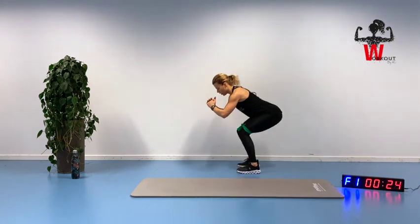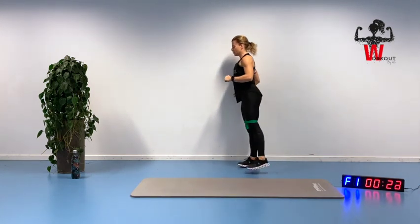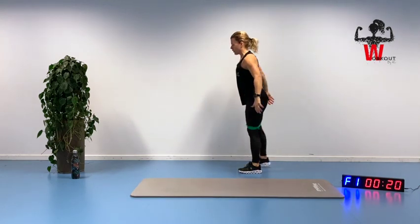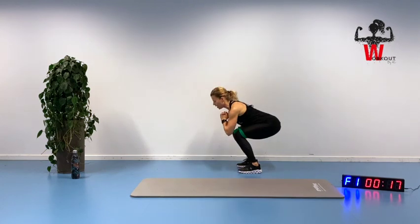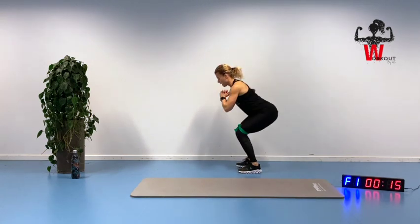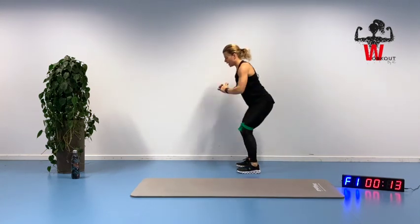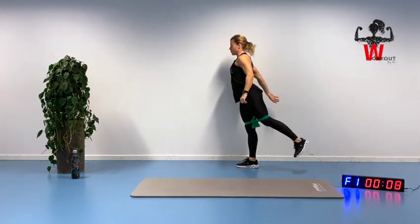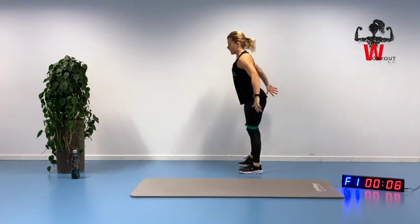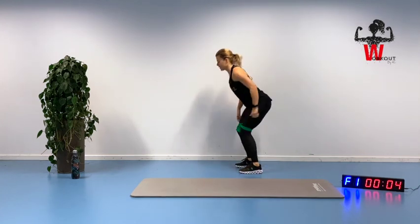Make sure you are pushing your buttocks back so you keep the knees behind your toes — you've probably heard that before but I'll remind you. Hands are in front to keep ourselves upright in a straight position. Keep a good distance between your feet, squeezing up and slowly down again.